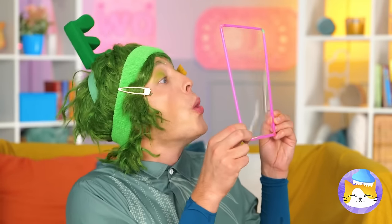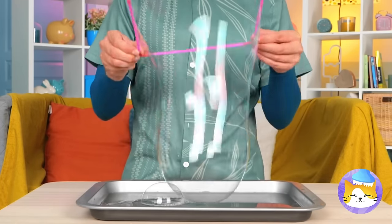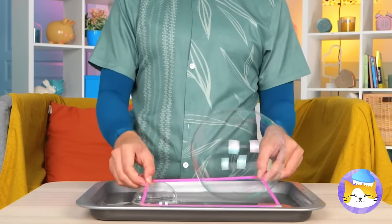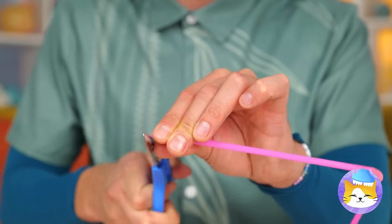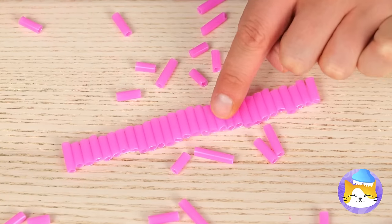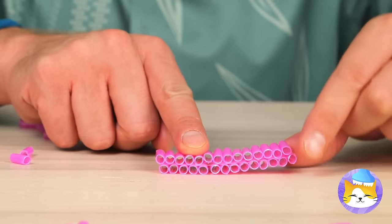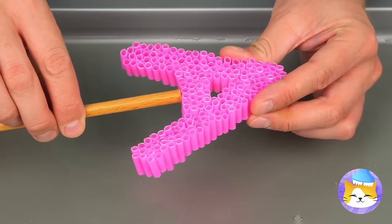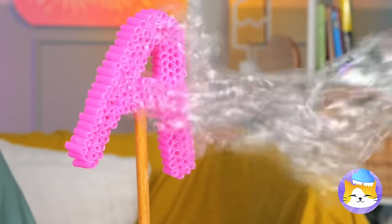Ooh, it's bubble time! Let's get blowing — or better yet, give it a dip. And where'd we get our bubble device? It's made out of straws, which you can cut up and stick together. You can even make them into shapes. Lots of little bubble straws mean a lot of bubbles — just think of all the shapes you can make!